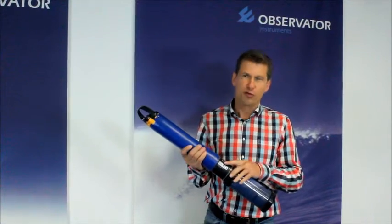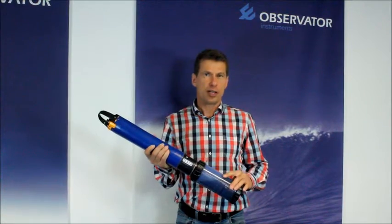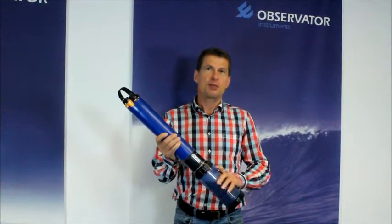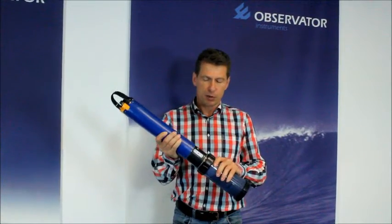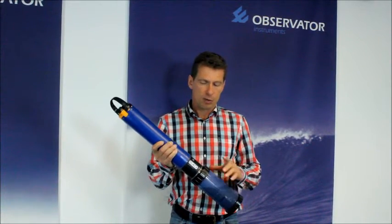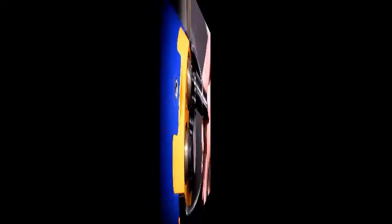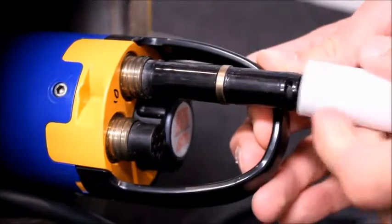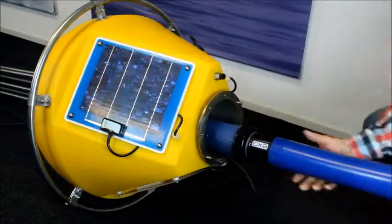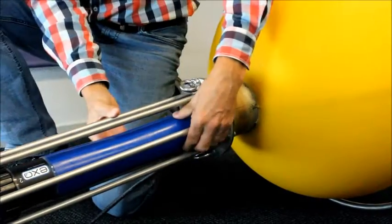We now use the Exosonde from YSI as an example. Because some sensors cannot be stored dry, we keep the cup filled with water in place. Obviously this cup needs to be replaced before final deployment, but for now we keep it in place because the sensors would otherwise dry out. So we will now mount the sensor temporarily only. Connect the sensor cable — make sure you have properly greased the pins of the connector. Also fit the cable strain relief. Now slide the sensor completely into the deployment tube. Note that this is still temporary mounting.